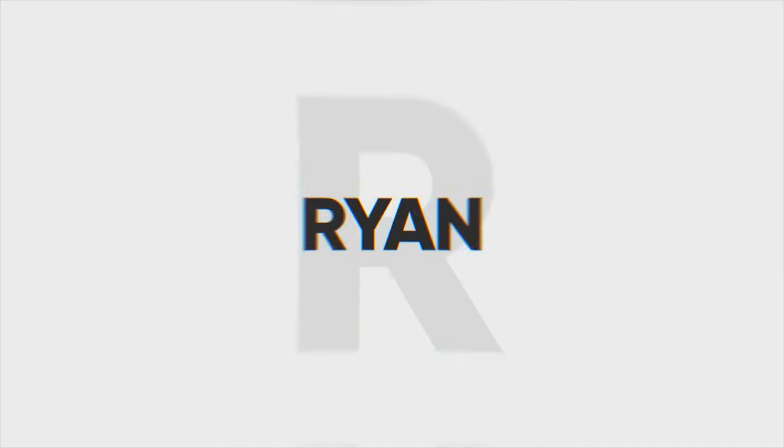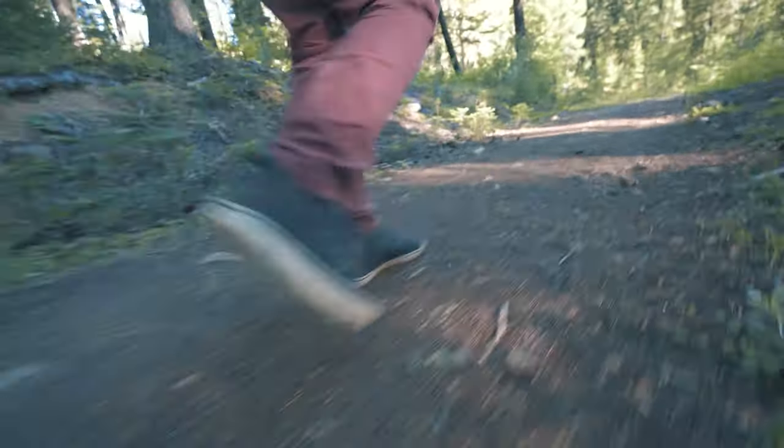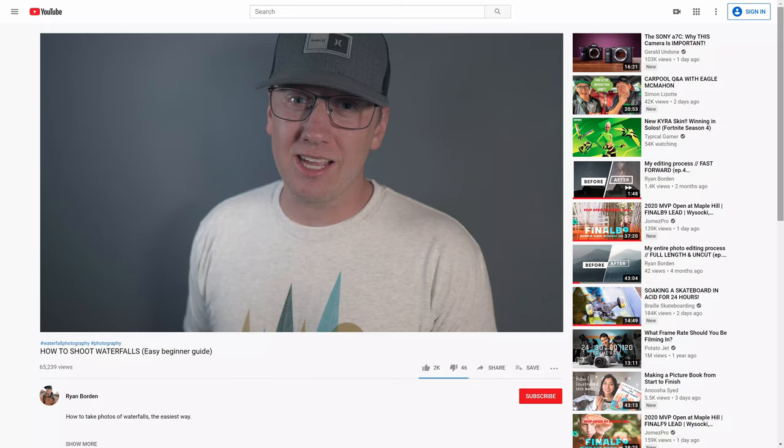Are you trying to go out and take some photos of the waterfalls but you have no idea how? Well, you've come to the right video! You've been out to the waterfalls before, brought your camera, tried to take a bunch of photos, but none of them really met your expectations. That's okay, because we've got this video. I'm going to keep it as short as possible, so let's go ahead and jump right into it.